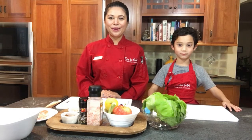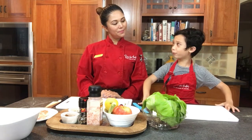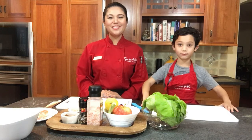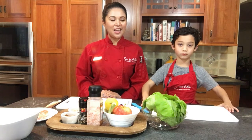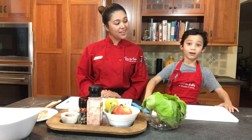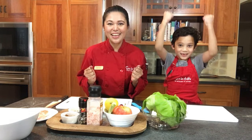Hi everyone, this is Chef Pearl. And this is Sous Chef Luca. Chef Pearl, what are we making? Today for kids cooking class, we're going to make Chicken Waldorf Salad Cups. Are you ready to cook and have fun? That sounds lovely. Let's do it! Yes!